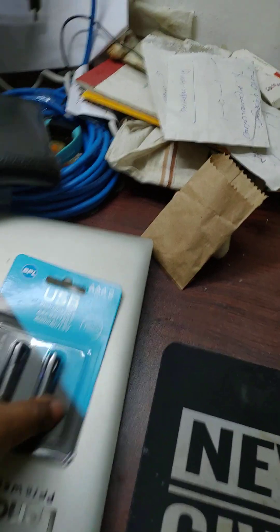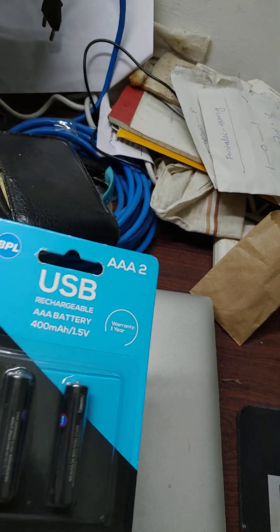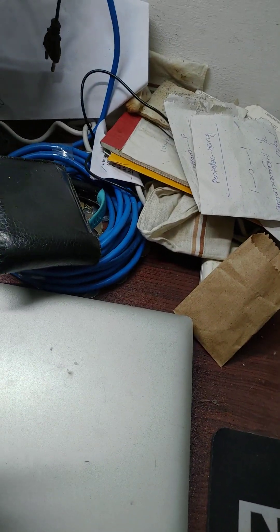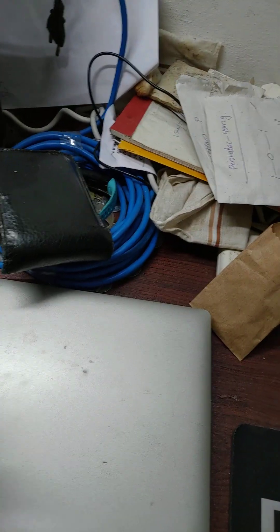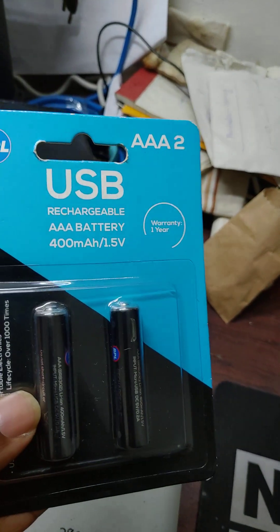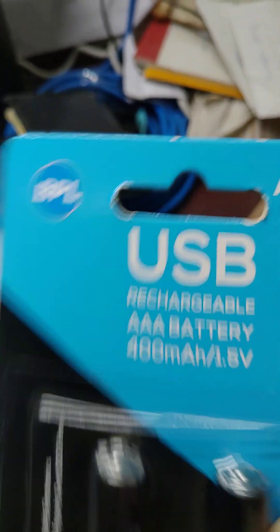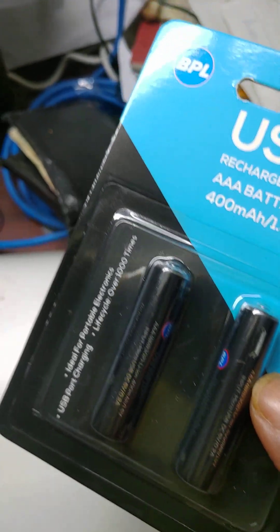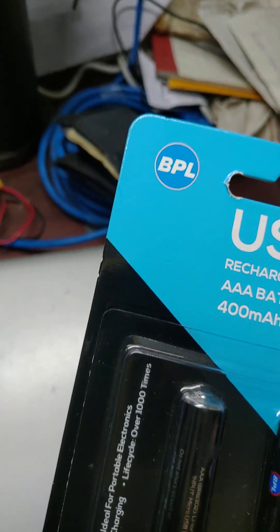I bought it from Reliance Digital Store. I ordered it online and got it for only 299 rupees — it was actually marked at 899. You can see it looks like an ordinary AAA cell, but it has a special feature: you can charge it like a charger. It has a 400mAh battery and comes with a USB cable.